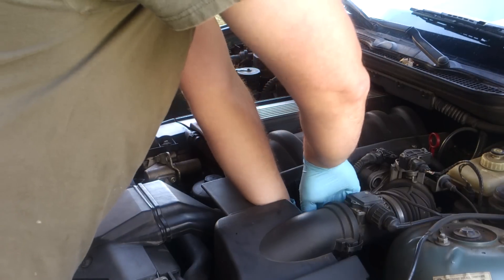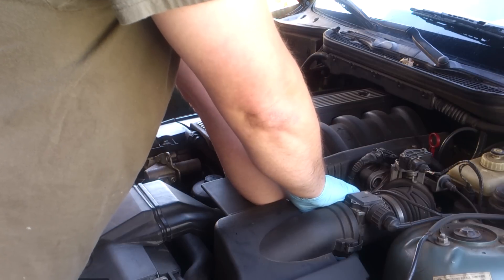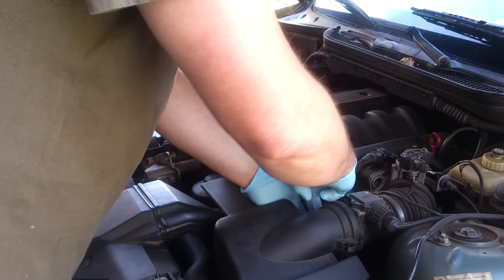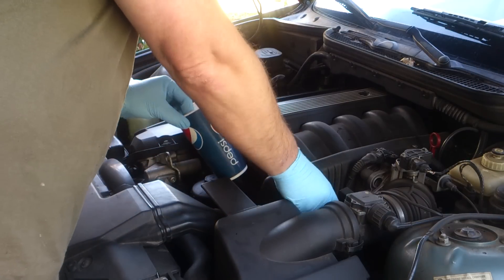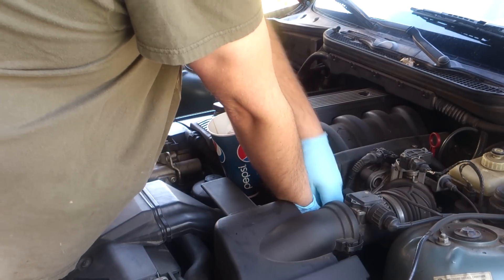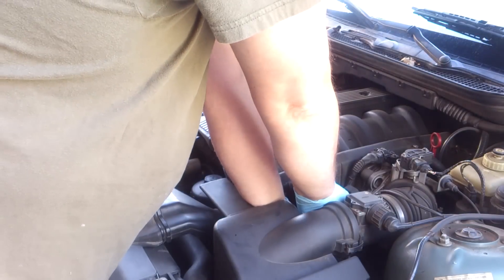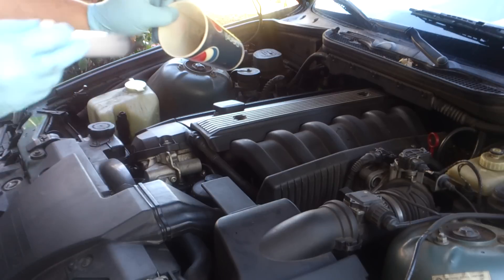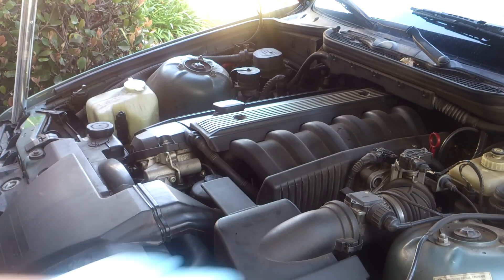I've taken the cap off, and I'm going to go ahead and suck the fluid out with the syringe. I've already taken some of the fluid out before — you'll pretty much end up with a darker looking fluid. Then you just go ahead and refill the container back up with clean ATF fluid.